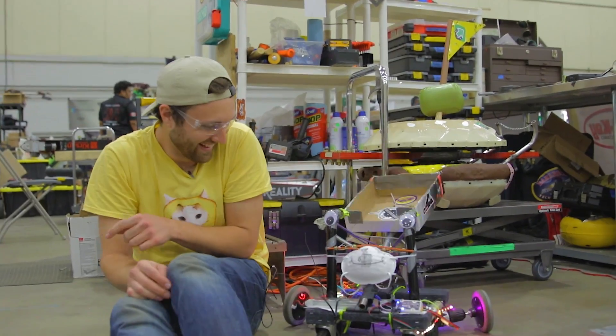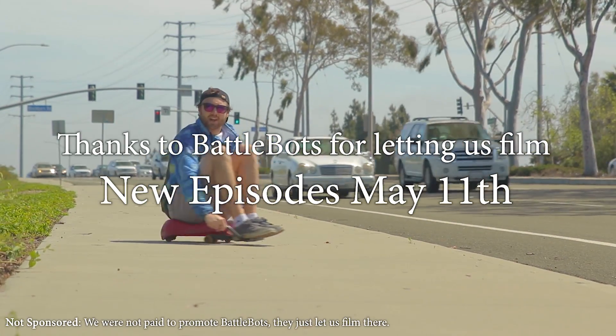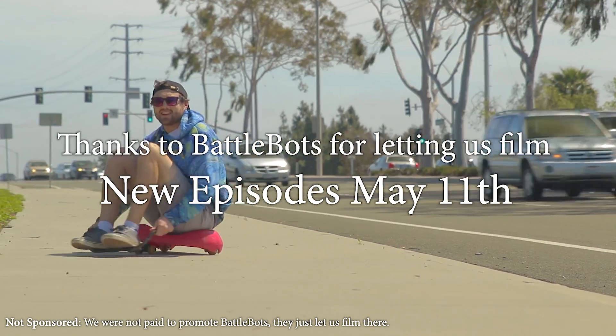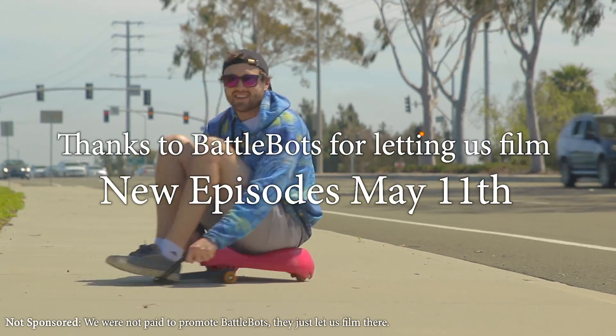Thanks to Battle Royale with Cheese, and we'll give their sponsors shoutouts because they basically let us borrow half their robot parts — Digikey and Imgur. We should do more stuff like this. This video wasn't sponsored by BattleBots, but we thank them for letting us film there. Check out new episodes of their show in May on the 11th.